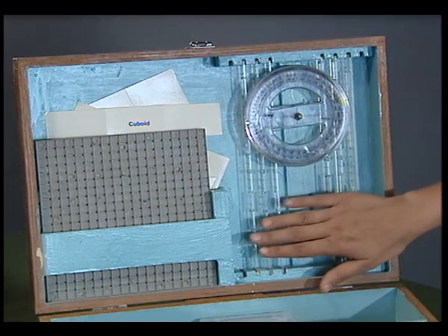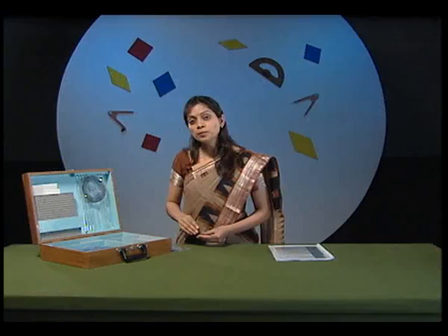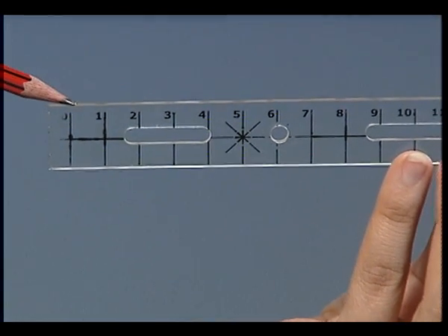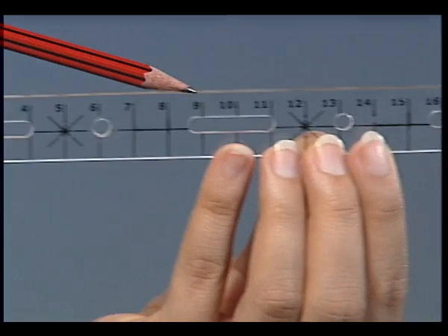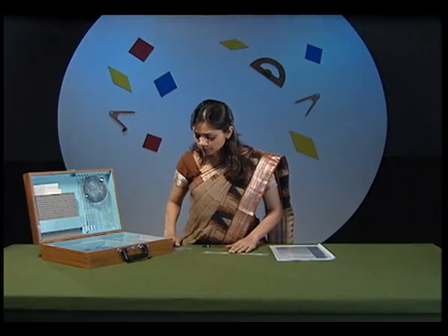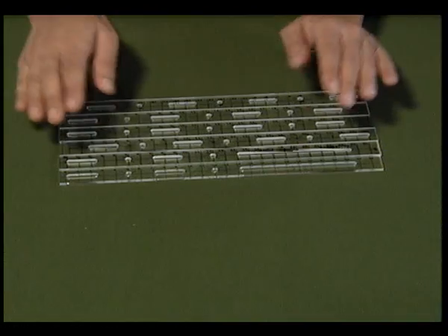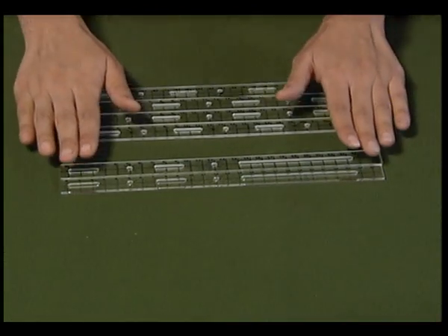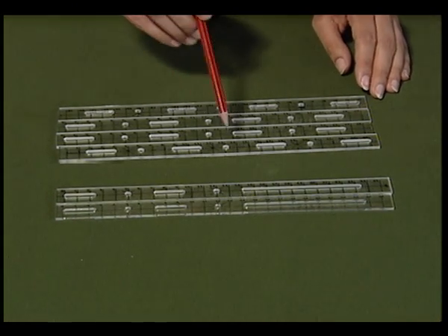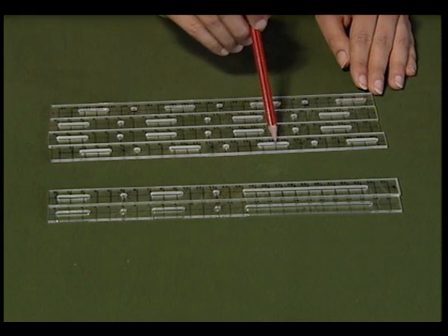Observe the six plastic strips. Each plastic strip looks like this. Each strip has markings from 0 to 25. Can you notice any difference between the six strips? There are four strips of one kind and two strips of the other kind. What is the difference? The difference lies between the slots created on the strips.